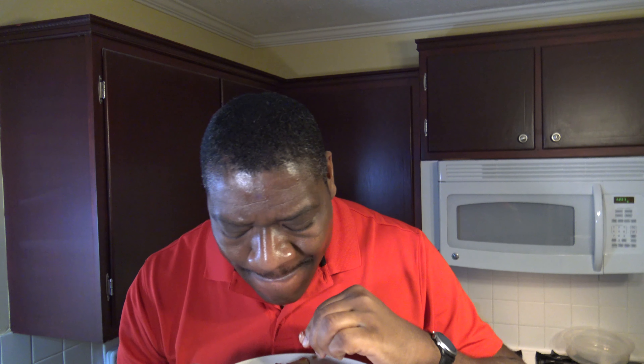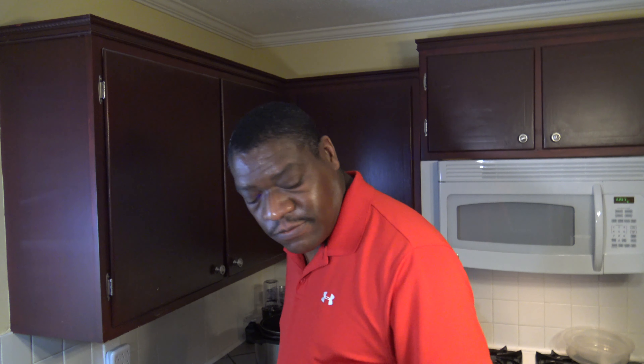Here are our St. Louis ribs. I'm going to taste-test the ones without the sauce first — very fall-off-the-bone, just great stuff. Now trying the one with the sauce. One more of the one with the sauce.